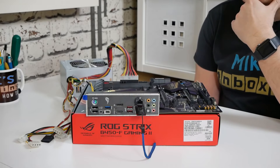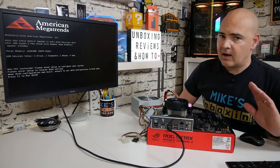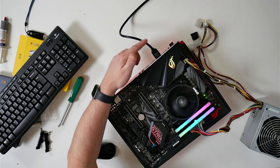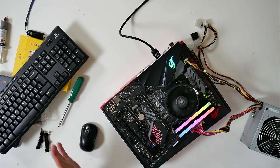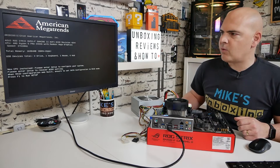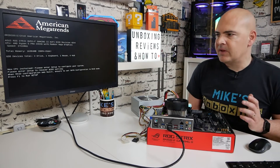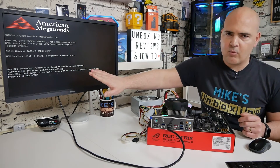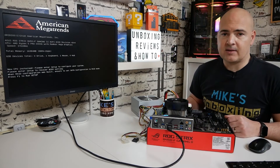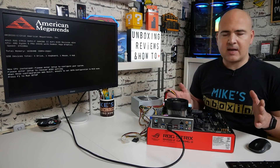Now we're going to install a processor and RAM to verify the BIOS has updated. We've assembled the system with a Ryzen 3400G, V-Color DDR4 3600 RAM, an HDMI cable, and a Logitech wireless keyboard and mouse dongle. On first boot, the screen shows ROG Strix B450F Gaming 2, ACPI revision 4204 — that's the latest version; we were previously on 4007. It now says 'new CPU installed, please refer to setup to configure your system,' which is completely normal after a BIOS flash. You'll need to press F1 to go into the BIOS and reconfigure your settings such as RAM speeds, overclocking, and SATA drives.